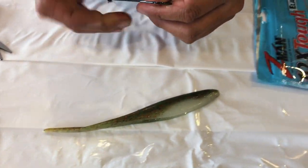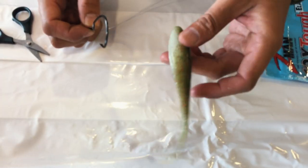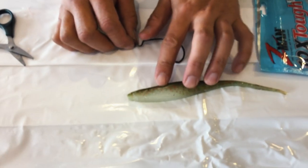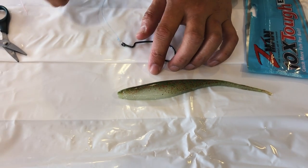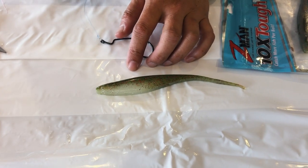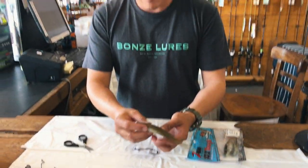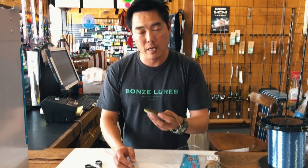Now my favorite way of fishing the Z-mans - two ways. One is as a top water lure. Z-mans float, so they do a wicked top water walk-the-dog action. If you're slow working it, or if you high-stick your rod and wind as fast as you can, this thing will skip on top of the water and dance like you wouldn't believe. The movement on this thing here is crazy.